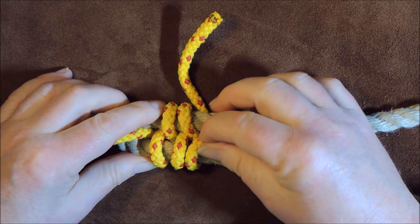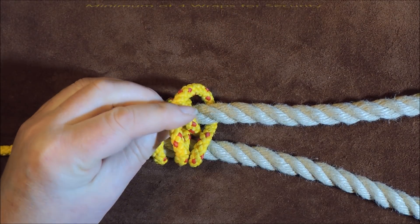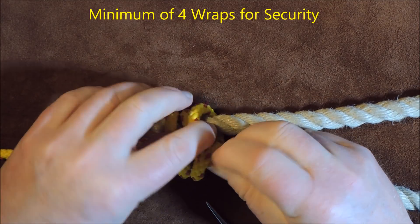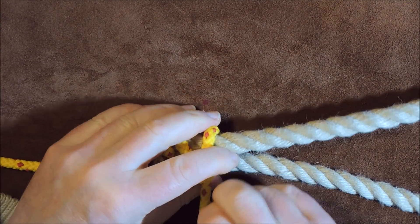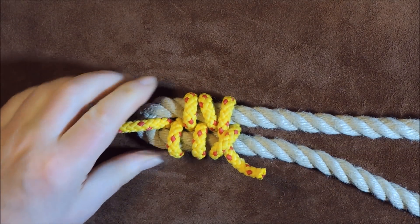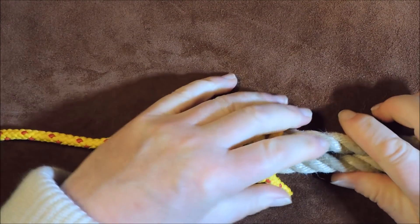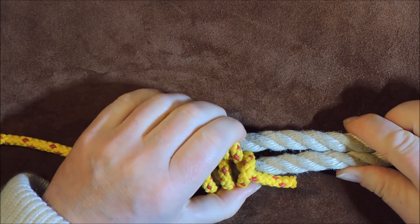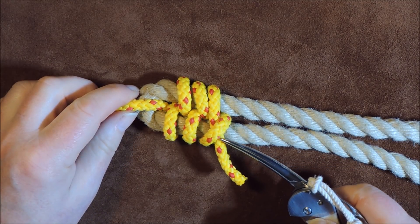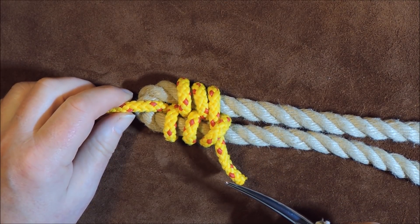You can see we've gone over and under, and then the final thing is I take my working end and bring it over, then pass it through the previous loop around the rope, and gently pull up tight on it, bringing it all together — and there we have created our racking bend. As I put tension on this it's not going anywhere. If you want more security, there's no reason you can't have a longer working end and put a stopper knot in it.